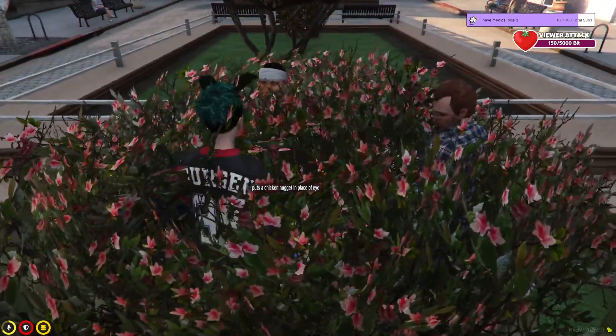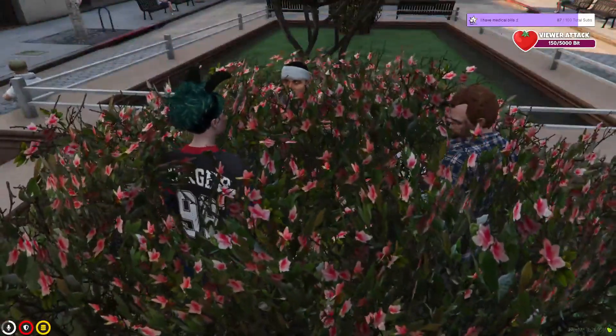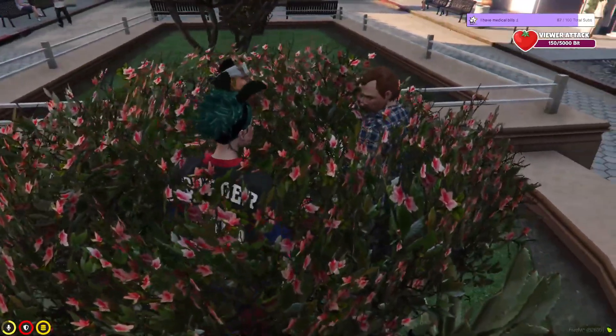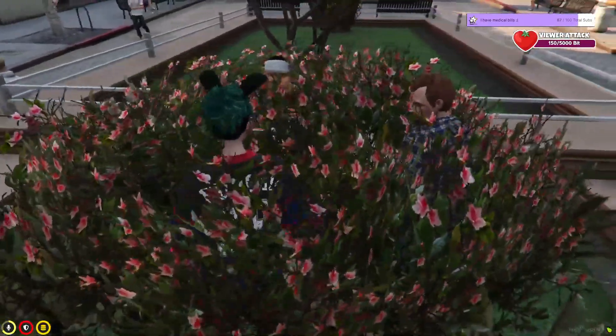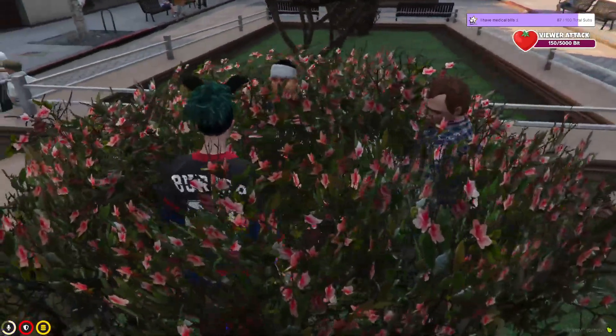So it'll be uncanny. Can you just look my way? I just want to see. Yeah, that looks solid. It's kind of looking off in that direction so we might have to adjust it a little bit.